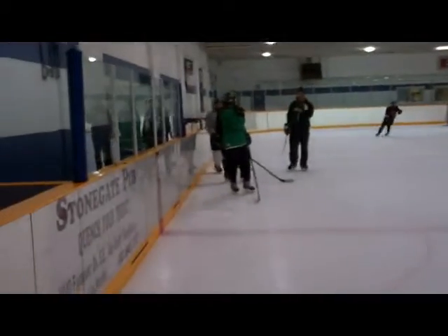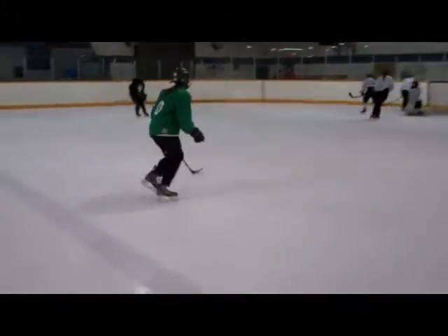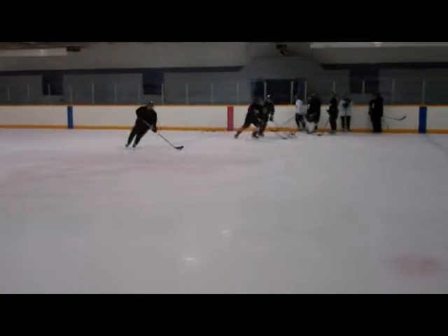Okay, there's a 3 on 0, 3 on 1, 3 on 2. So D are right here, the forwards are right there. That was just a 3 on 1. Don't have the jerseys on but it's going to have a 3 on 2, and these guys go the opposite way.